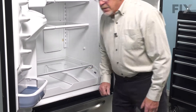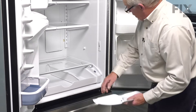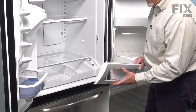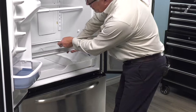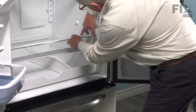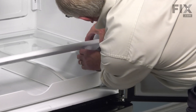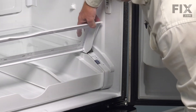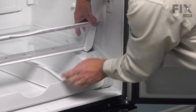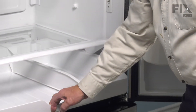Next, we'll put the pantry cover in place. When putting the cover in, you'll note that there are two holes, one on either side, that will line up with the pins that are attached to the actual end caps. We'll start by sliding it over one of those pins. Then on the opposite side, we'll need to flex that piece just enough to fit it over the next pin. At this point, these fins on either side should fit inside of the pantry drawer. That will ensure that as we pull the pantry forward, the cover opens.